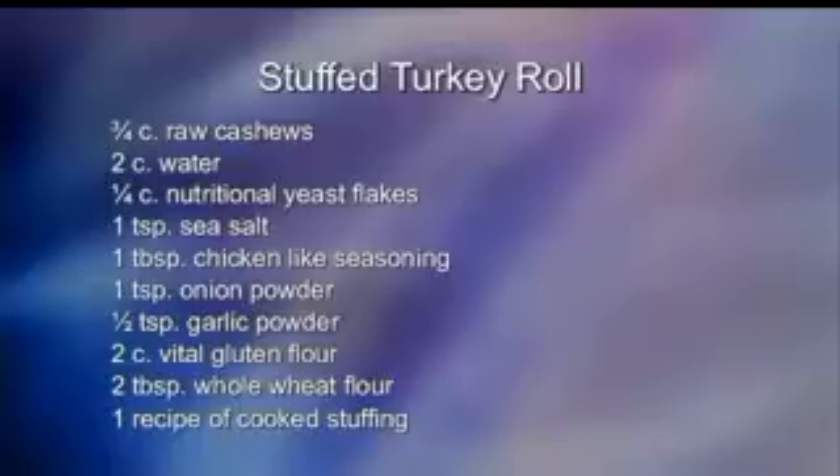Ken, what are we going to do right next? A dish called the Stuffed Turkey Roll. Can you imagine that? In a vegan kitchen, you can make a Stuffed Turkey Roll. It is delicious. I'm going to show you step by step — it's really easy and simple.